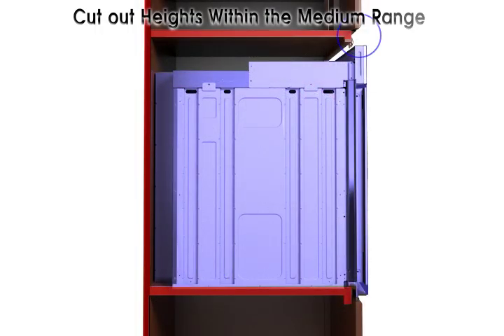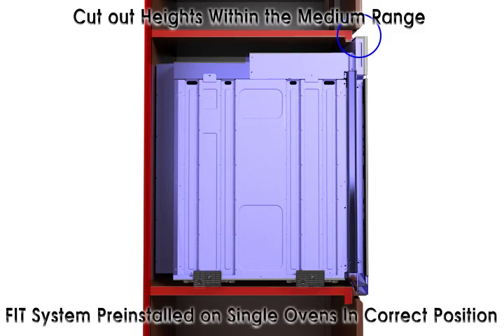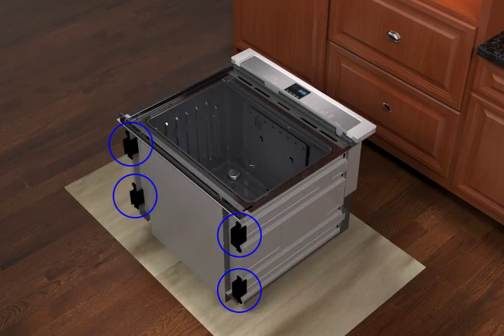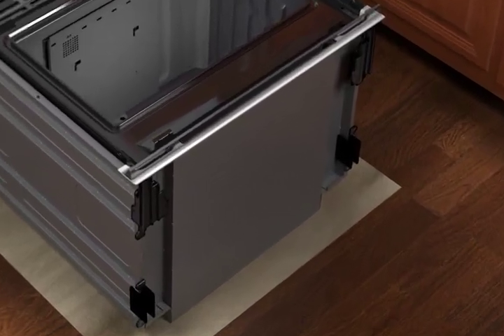For cutouts within the medium range, single ovens can be installed as shipped with the oven feet already in position horizontally. For double ovens, you will need to install the oven feet provided with your installation kit in their short position as shown.